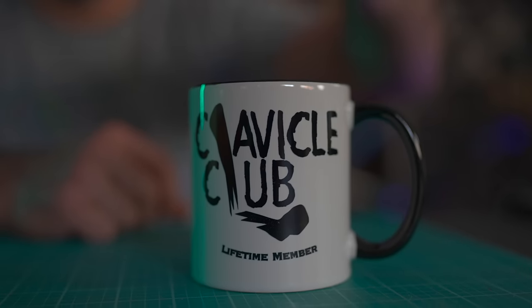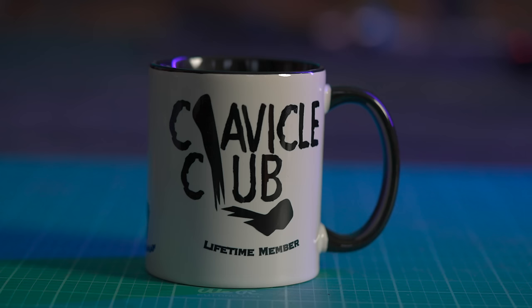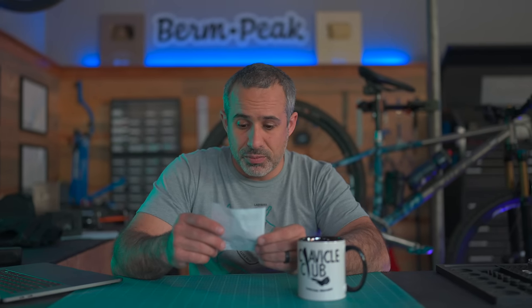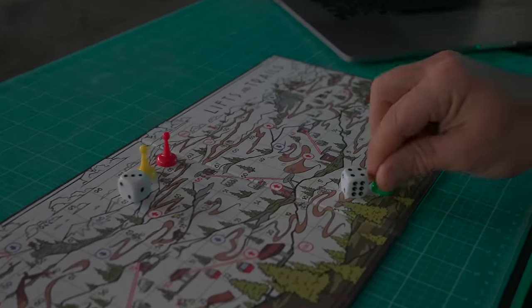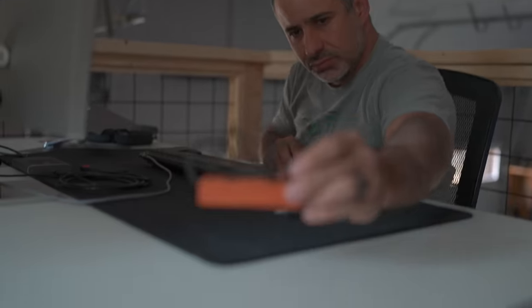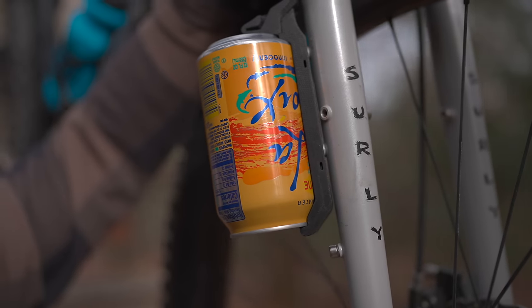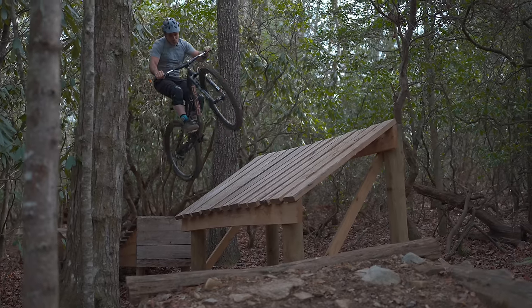I get a lot of stuff, but this one's near and dear to me: a Clavicle Club lifetime member mug. The note says: 'My son came up with the idea for this mug when he became a member — he thought you'd enjoy one.' They must watch the channel because they know I'm a lifetime member of the Clavicle Club. These are available on Etsy. I didn't get this video out in time for the holidays, but it's mostly for entertainment anyway. Hope you learned something today, and if not, I hope you found it entertaining. Thanks for riding with me and I'll see you next time.